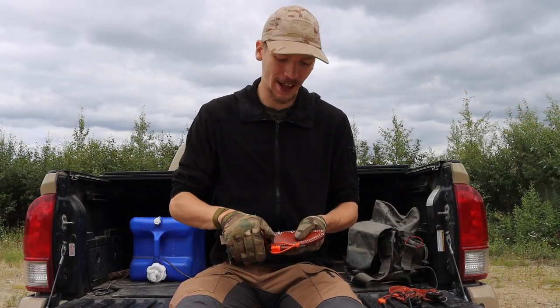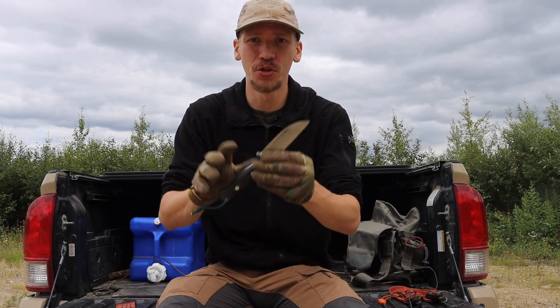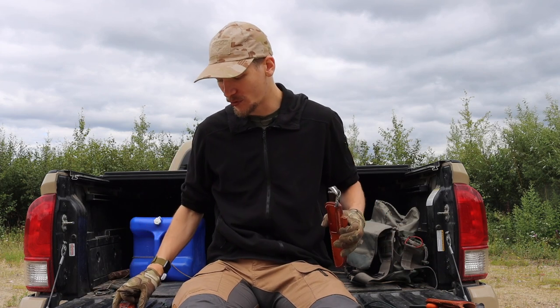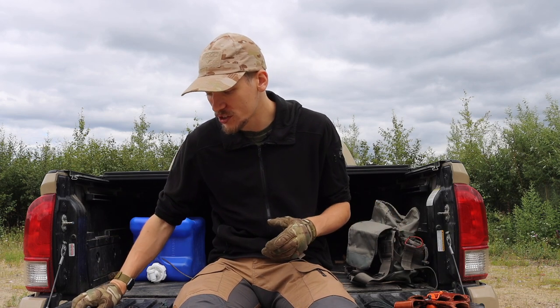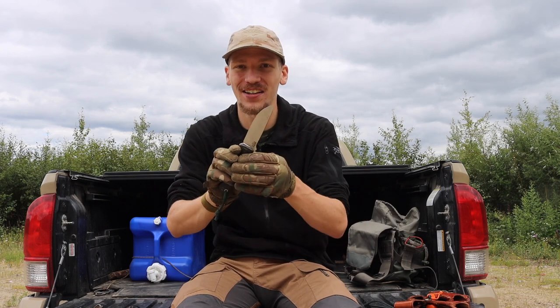Today I want to talk about Bark River knives — some of the classics and whether they're worth buying. I'm seeing quite a few Barkies out there and it seems like Bark River knives as a whole are gaining a lot more popularity. I've owned Bark River knives for close to 10 years — about nine years — and have had at least one in my collection throughout that time.